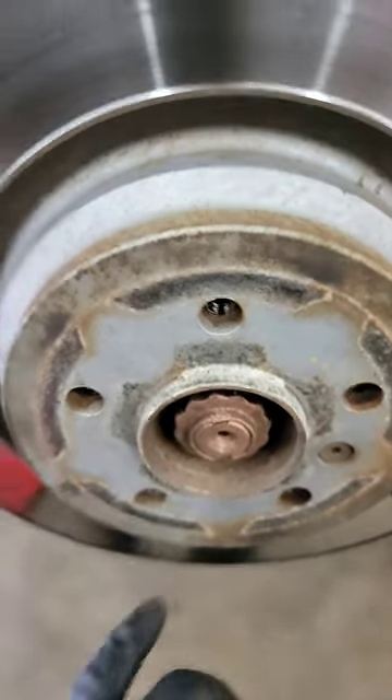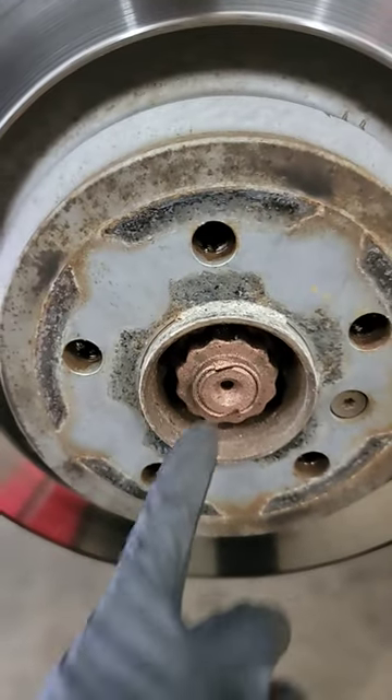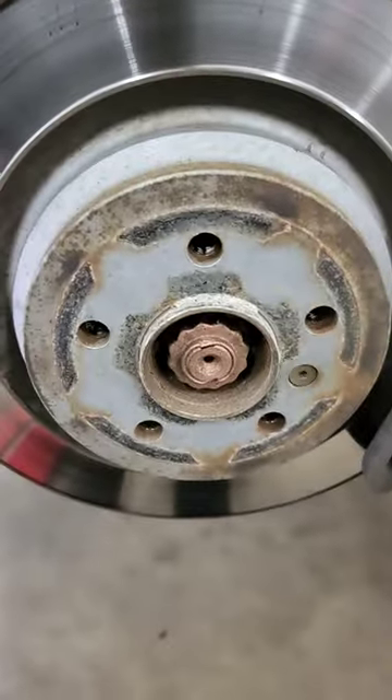As you can see, we have corrosion all around the hub. Luckily, this nut is actually lubricated. You can see the rust where the lug bolts were. Let's get started.